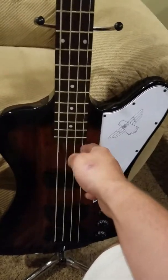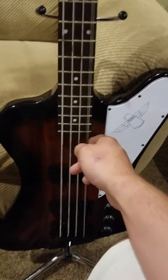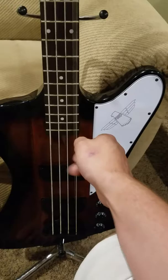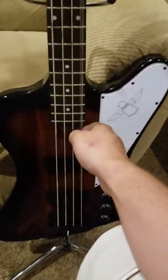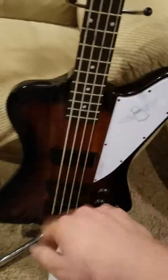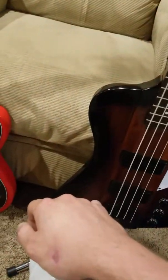I recently broke a string on this, like yesterday, and I put on a string that's been on a bass for three months and then been in a box for five more. I have a video on how to get an old string to sound like new, and this string is going to have a longer life because of that.